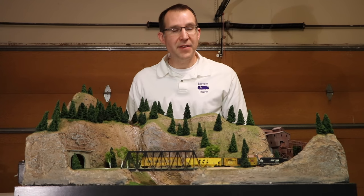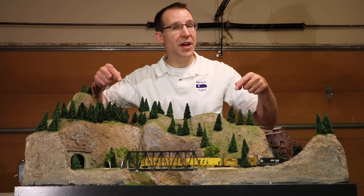Hey, it's Steve! In this video I'm going to show you how I built this great little 2x3 foot N scale layout. Let's watch!